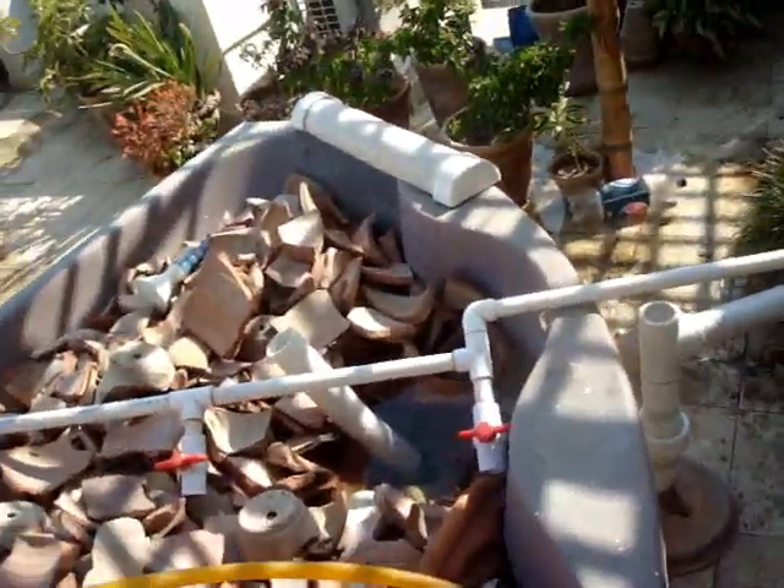Hey guys, I hope you're all having a wonderful week. I just got my bath stop system that's behind me right there all fixed up.